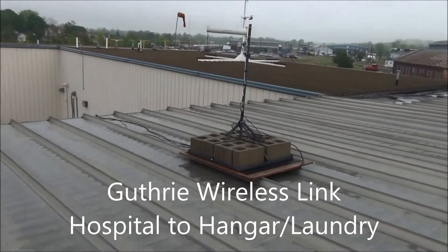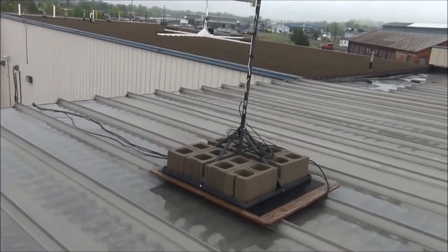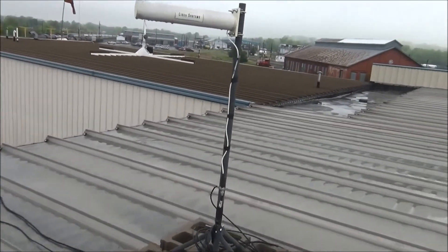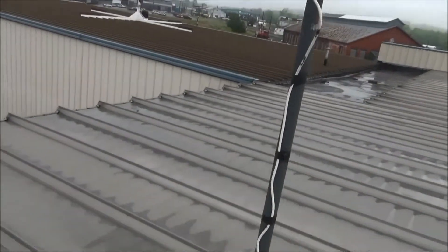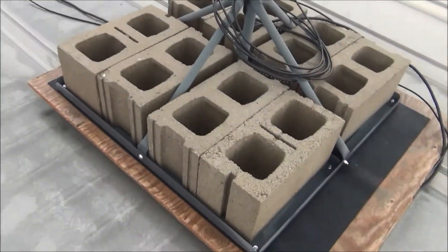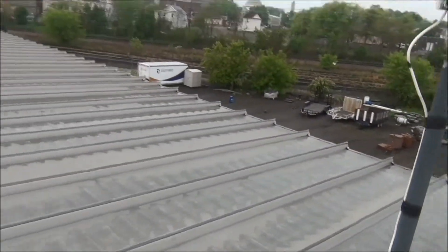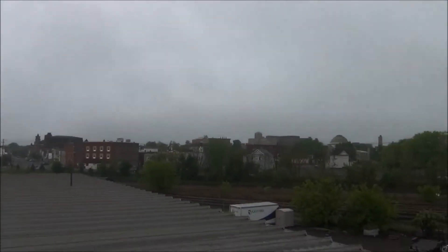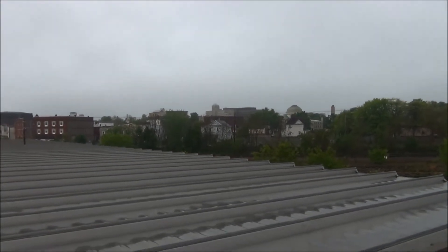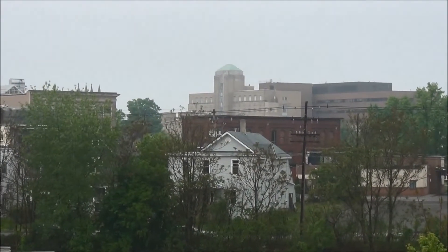Here we are on the roof trying to critique my wireless installation. We've got a Cisco 1949 Yagi antenna on a basic cinder block mount, up here on a tin roof on top of the hangar building. Where we're shooting at is over there at the hospital — it's about 2,000 feet away.